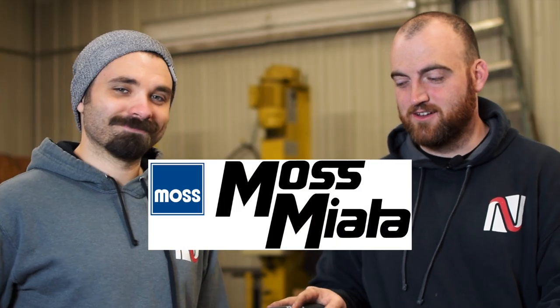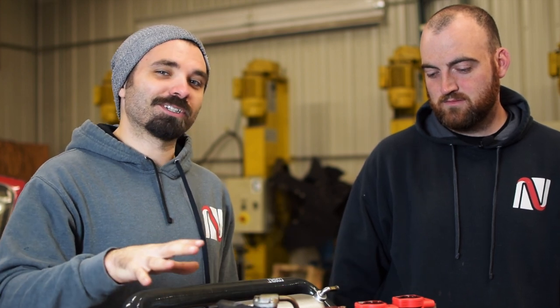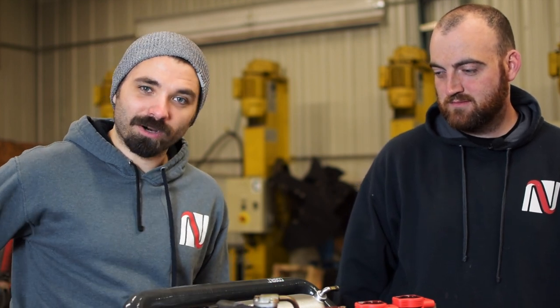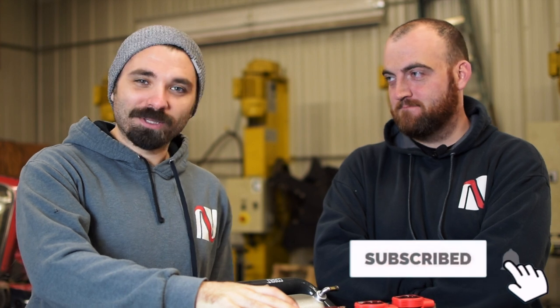Big shout out to Moss for sending this kit along. We were going to do a reroute and weren't set on what, so we reached out to them — we met them all at Miatas in the Gap. Super great people, and they are totally on board with what we're doing here, so we really appreciate the support. If you're seeing us for the first time, this is just one small part to a very large puzzle — a track car we're putting together this winter to go out and rip on over the summer. If Miatas are your interest and you want to see us highlight other parts or what it's like to put together a track car, follow along and subscribe.